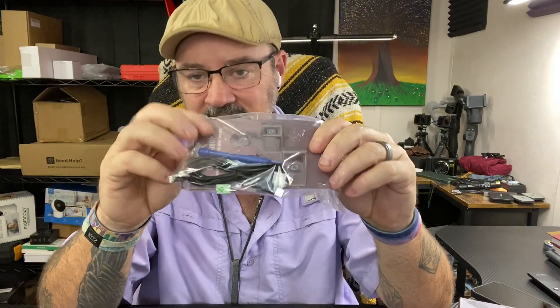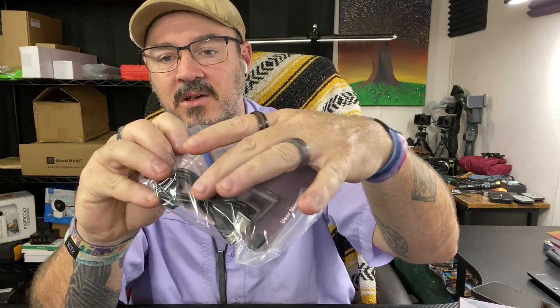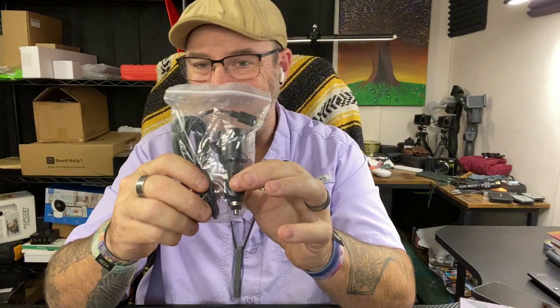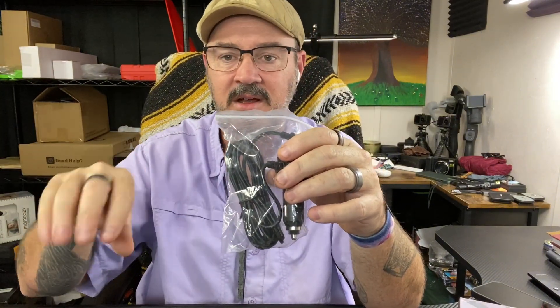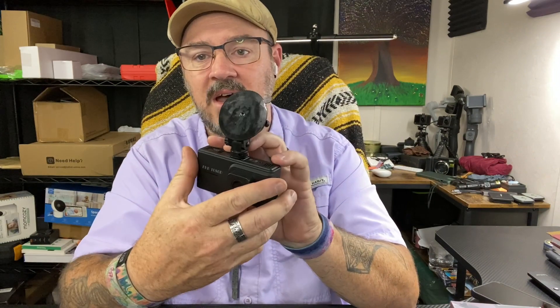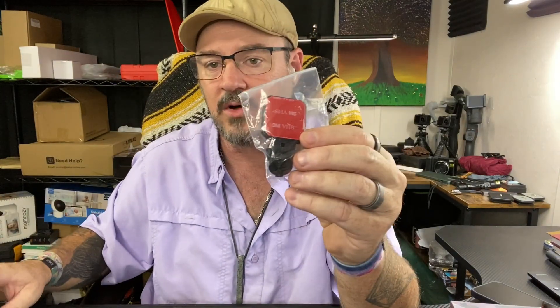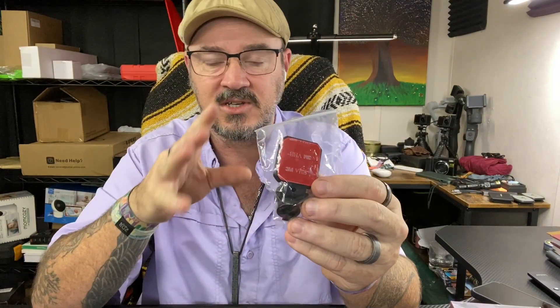It comes with a USB-C charging cable. It also comes with a little tool because these little adhesive clips let you run your power cords and keep them out of the way so they're not just hanging. It also comes with a 12-volt adapter that you can plug into your vehicle's 12-volt lighter adapter — that's also USB-C. And it comes with this suction-cup style window mount that has a lock on it to pull the suction and vacuum, and it also sticks to the window with 3M tape — that's where the little removal tool comes in.